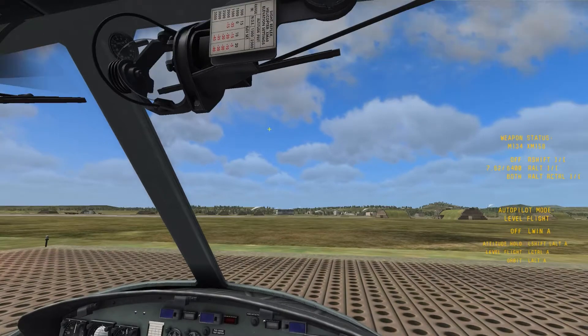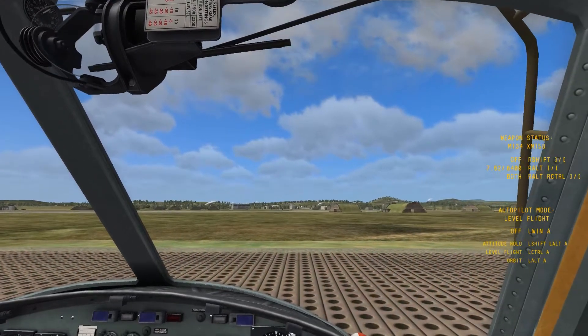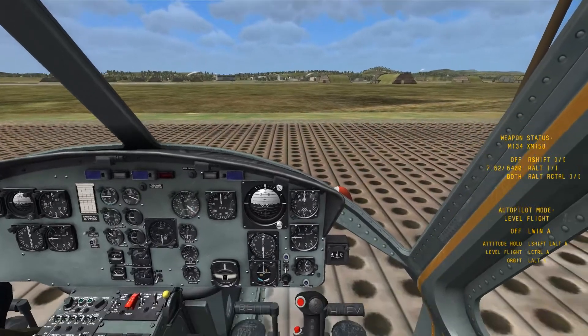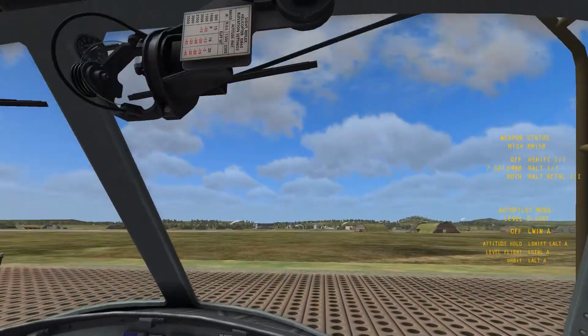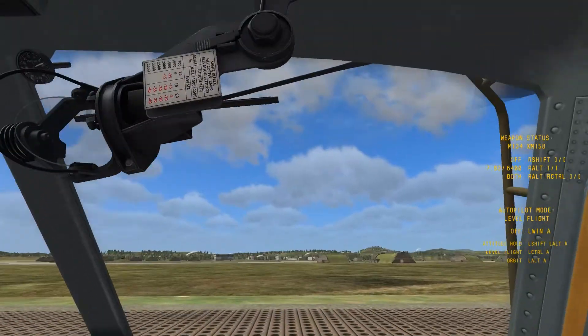The default keyboard command — and you might have to check your controls to make sure it's set properly in your options — is Right Shift and M, as in Mike. That'll also bring down the gun sight.